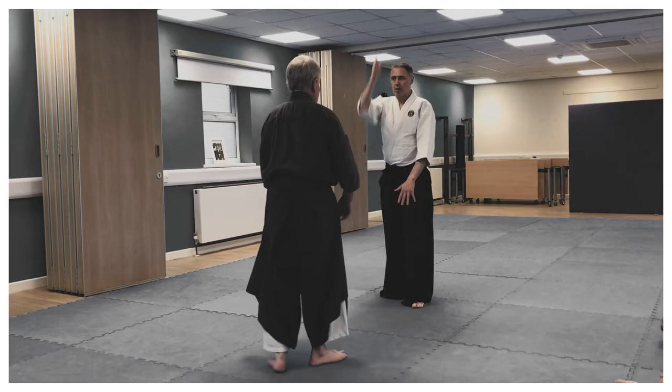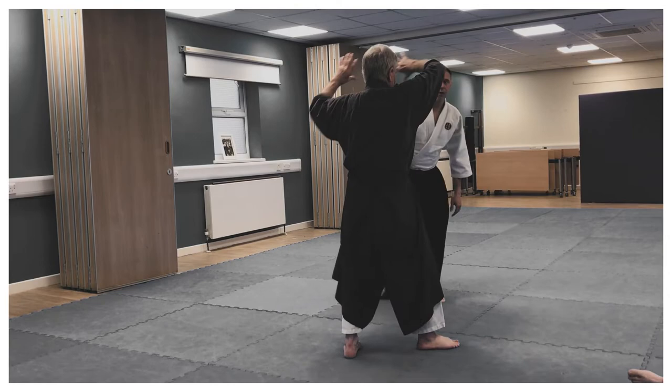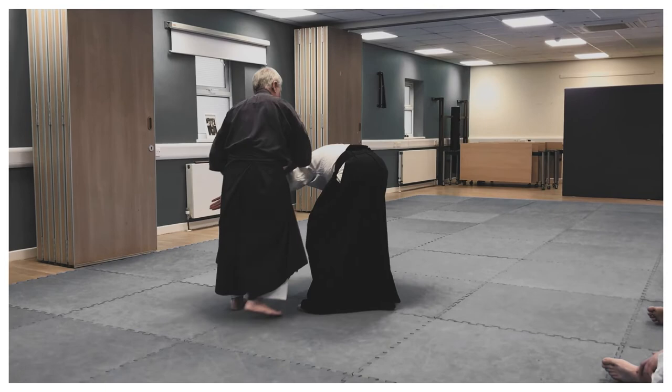I'm not trying to push through. I'm cutting it across — it's like compressing it across here and through. Other side, here, and then through.